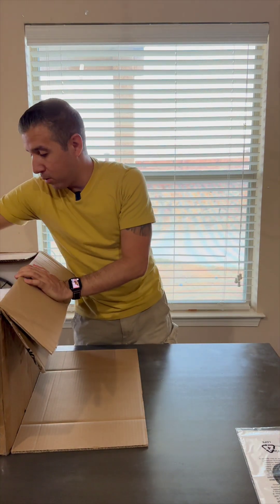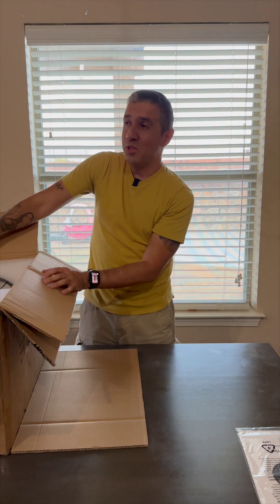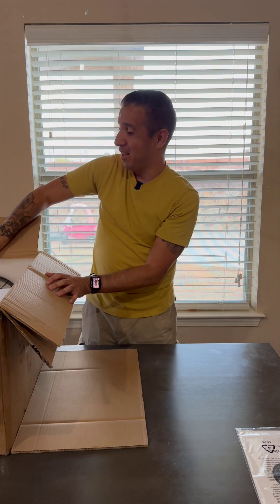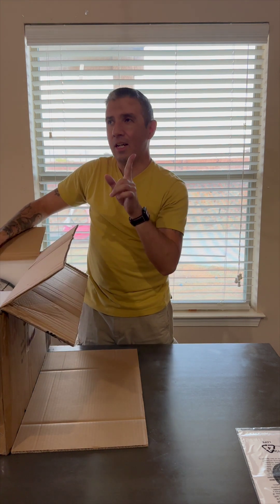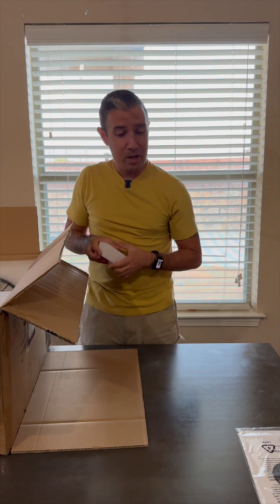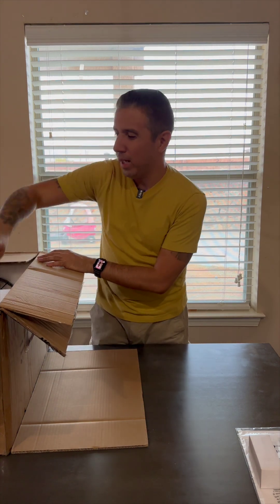This is reminiscent of when I bought my Celestron Nexstar 5SC in 2012. This is the first telescope in 11 years that I have purchased — actually, I lie. That's the first Celestron telescope I've purchased in 11 years. I bought my William Optics Z61 in 2020, I believe.